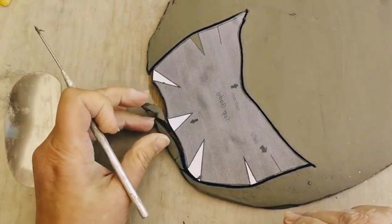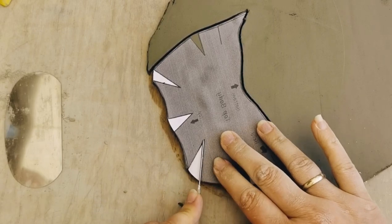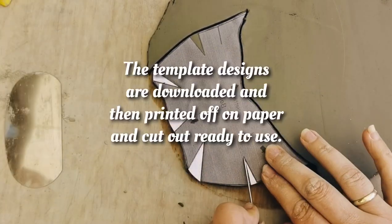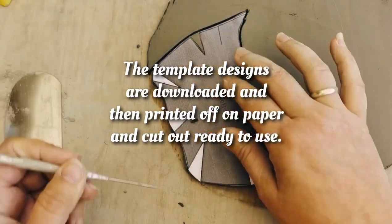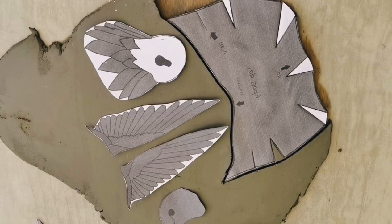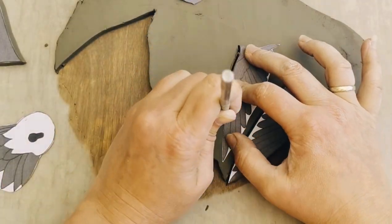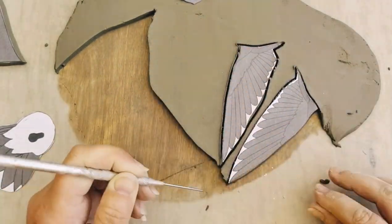Obviously you have to roll out your clay to 5mm thick. I recommend that you roll it out, leave it for a few hours and then start cutting out your template so that the clay isn't as soft. Also make sure that the clay is released from the board before you apply your template, so that when you take your pieces from the board they don't stretch as the clay won't be stuck.